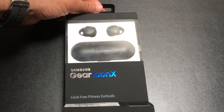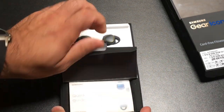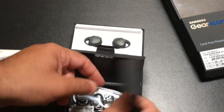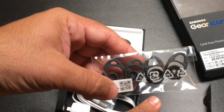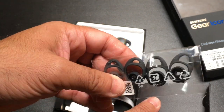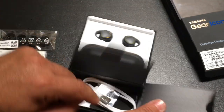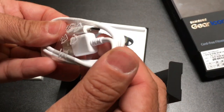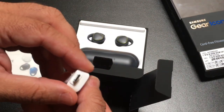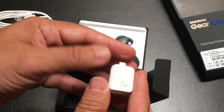We'll slide the earbuds out of their container, starting from the bottom. Here you have a quick start guide — put that aside. You have ear stabilizers and ear tips, which will adjust based on the size of your inner ear and ear canal. You also have a micro USB charging cable, which is interesting — I'd expect USB-C — and a micro USB connector.